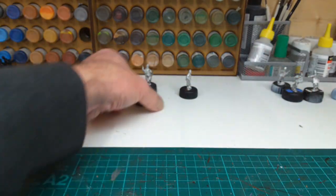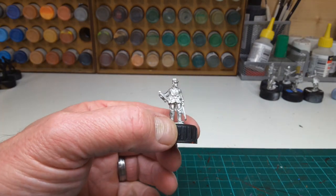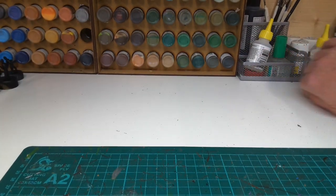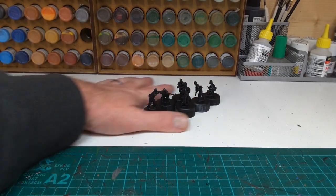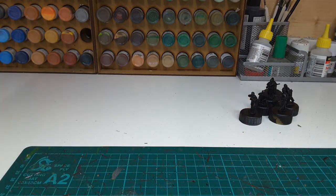The sack coats aren't quite as fancy as the shell jackets, but more of that in a moment. Quite a nice bugler there. So those are to be undercoated. These will be undercoated today — these are dismounted with shell jackets. What I'm doing is making two regiments, one of each style of coat.